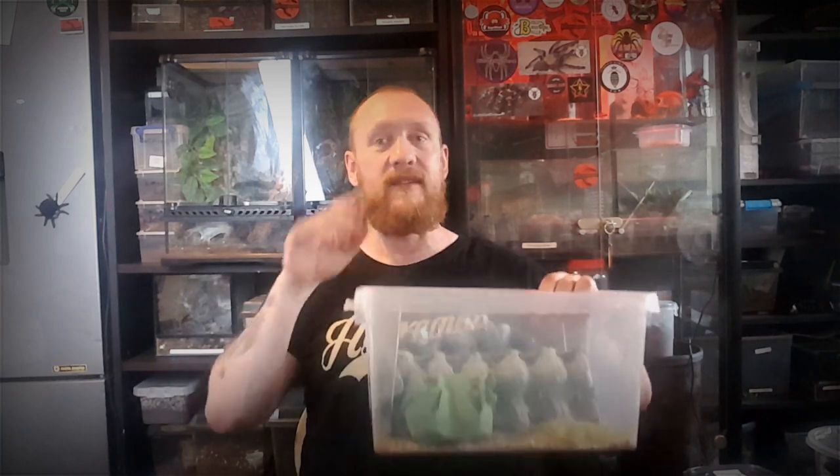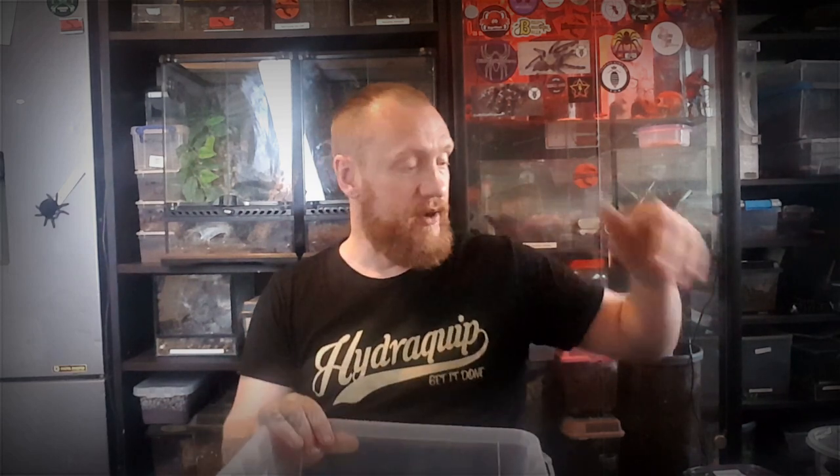I'm not going to put a lid on this because dubia roaches can't climb up the side, so that's absolutely perfect for me. But if you do think about not putting a lid on, something to consider is when you put the egg crates in, don't lean them right up against the side or let them come to the top, because then the dubia roaches will be able to crawl up.